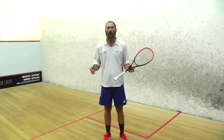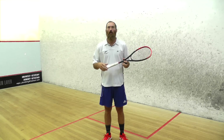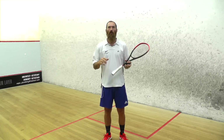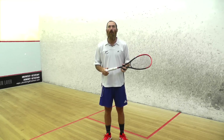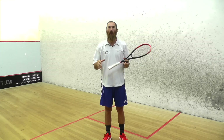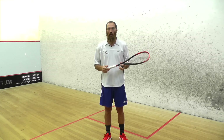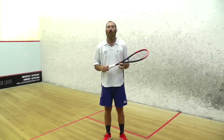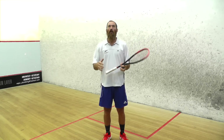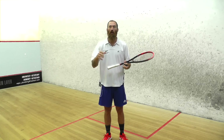The serve in squash is quite important — it sets you up on the rally. If you serve really loose, your opponent can pretty much put the ball away straight away or put it deep into the corners, putting you on the back foot. But if the serve is really good, it can put you in front straight away and they're on the back foot.